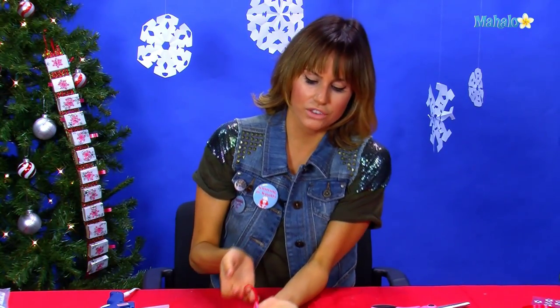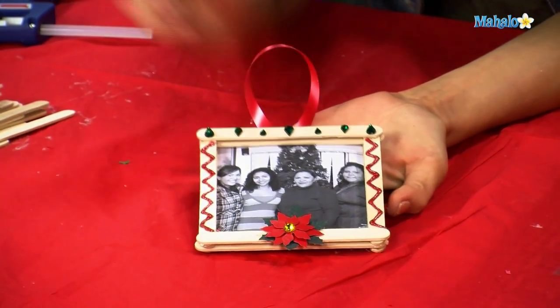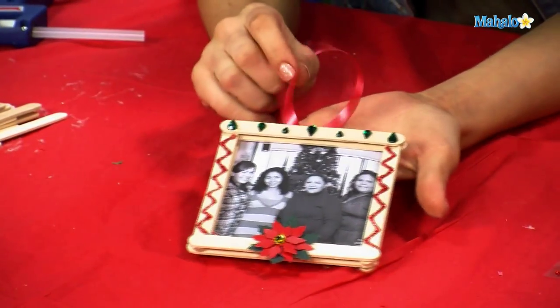And then you have a nice red and green holiday ornament with your own family photo right in the middle of it. Thanks so much for crafting with me today. If there's another craft that you want to learn, make sure to check out all the links around me or underneath me. If you have a request for a craft you haven't seen yet, send an email to requests at mahalo.com. Make sure to subscribe and comment — we should talk about our crafts because they're really cool. I'll see you next time with my scissors and glue gun.